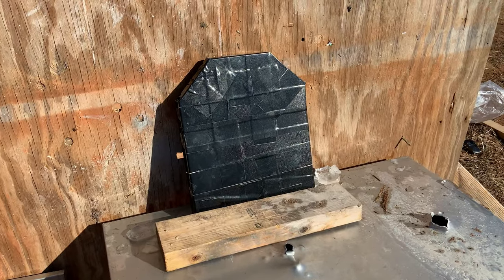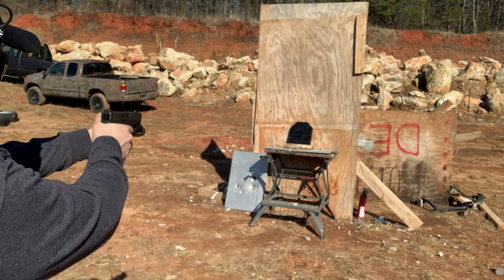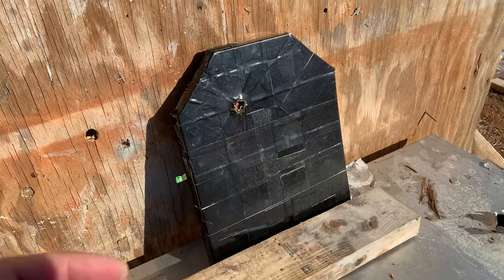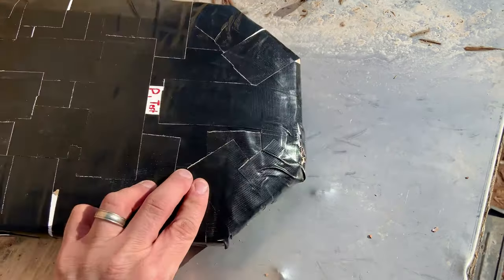We've got it set up. First up: 9 millimeter, 147 grain ball. You can see the impact right there and nothing made it through — completely stopped it, no issues whatsoever.